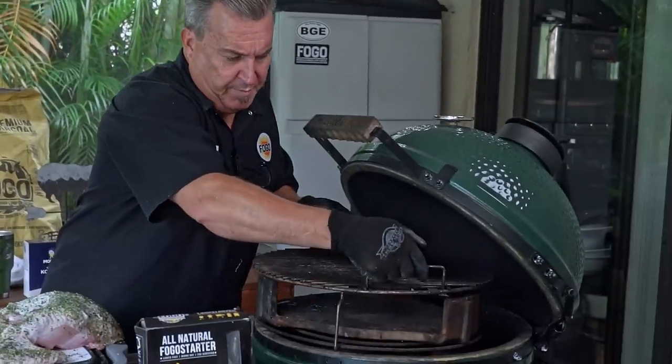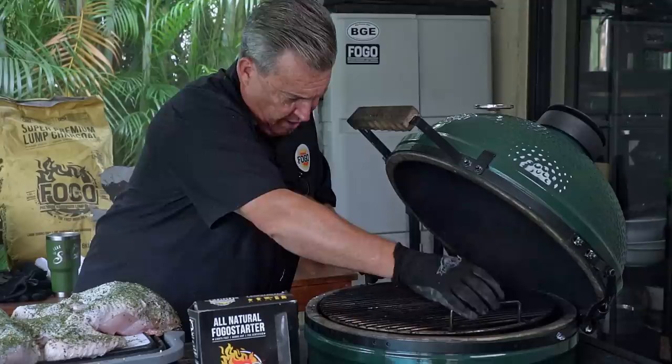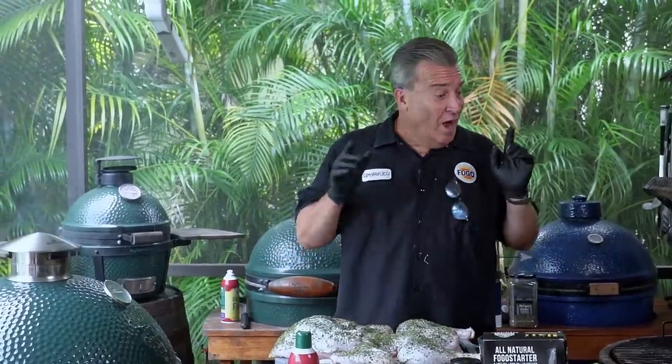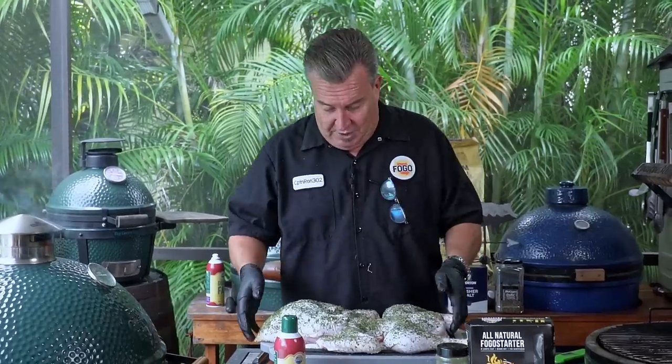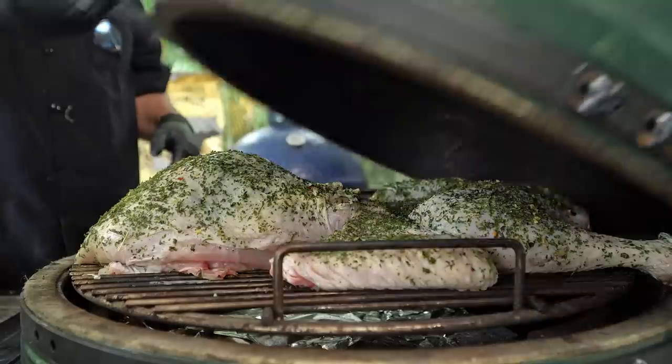Now we put our diffuser or convector back in. There are three tabs — I'm putting one right in line with the thermometer, right in front of the egg. Our egg is up to temperature, 375 degrees. We're going to pick this baby up and lay it right on the grates. It was a pretty tight fit — it's a 12 and a half pound turkey, the biggest one my supermarket had. If you're going much bigger than that, you may want to go to the XL. Or a little trick: if you have a rib rack, put it in there so the bird sits up — it fits a lot better and you can cook a pretty good size one on the large that way.